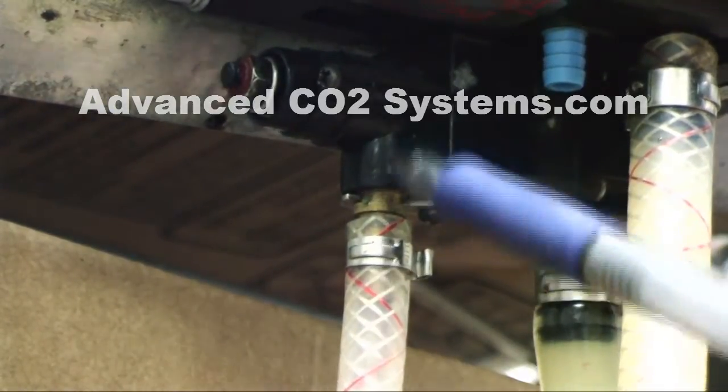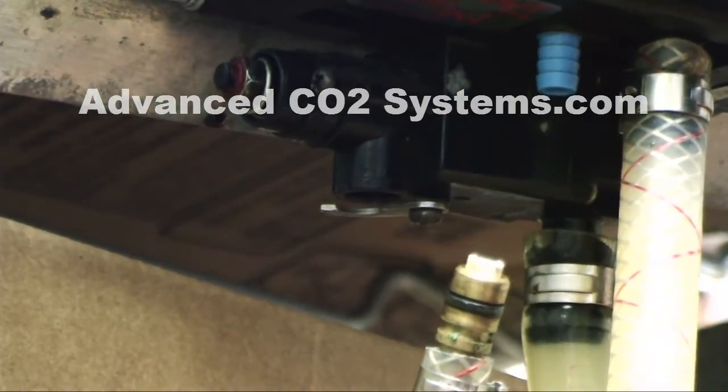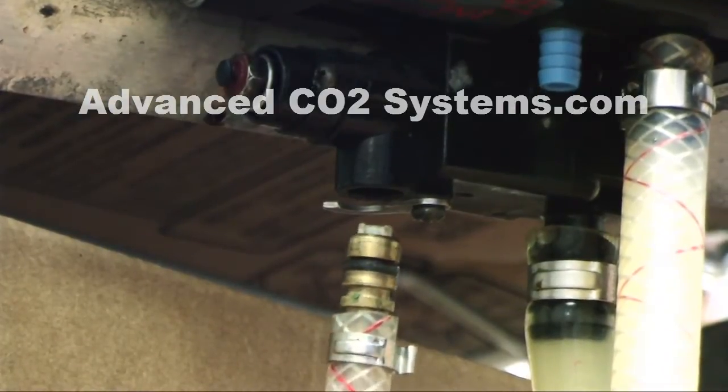If you take a pin and push it out of the way, the CO2 supply will drop out the bottom of the pump, thus saving you all the wasted product.